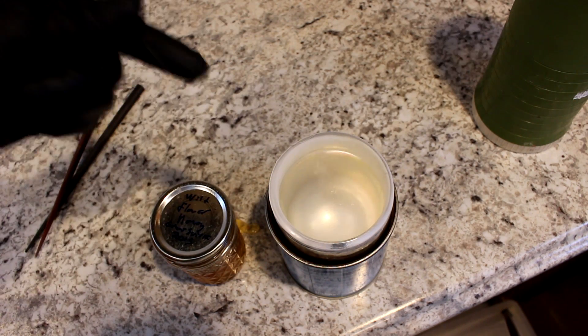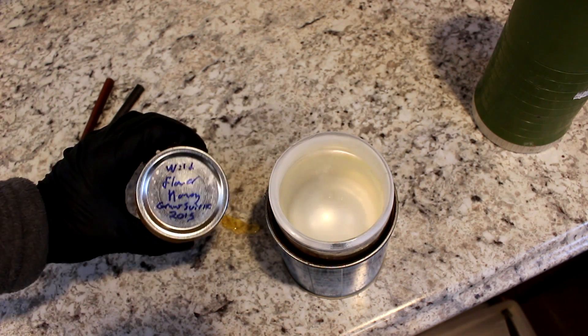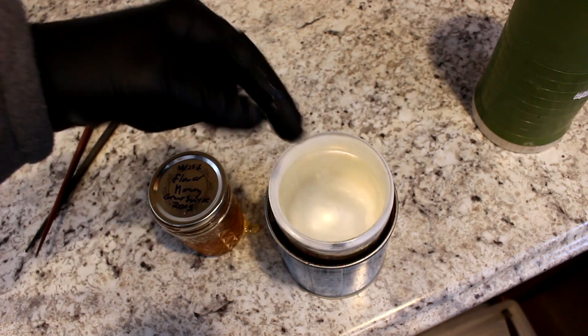Hi everyone, welcome back to Cody's Lab. So today I'm going to be freezing honey, as you can see here, with liquid nitrogen, as you can see there.